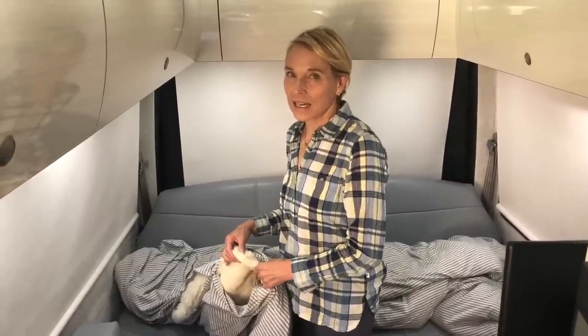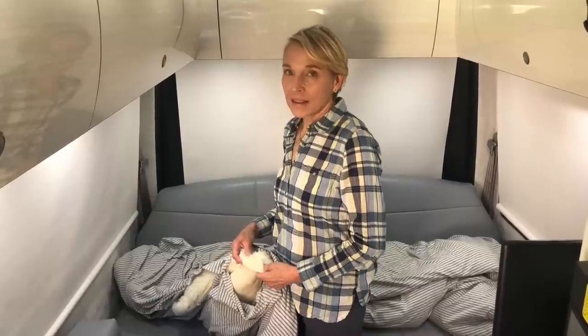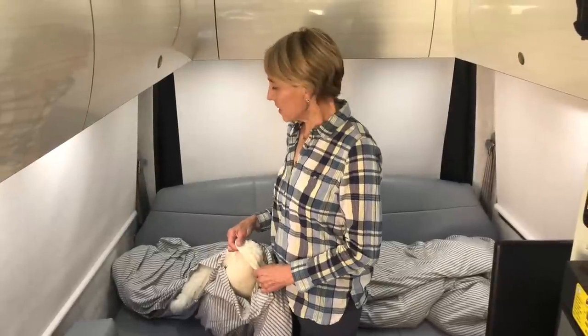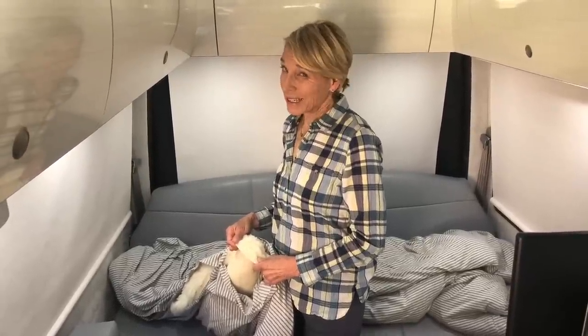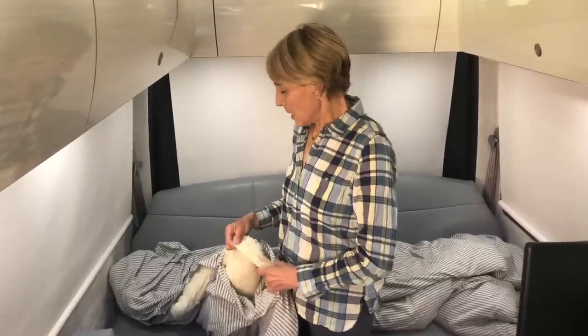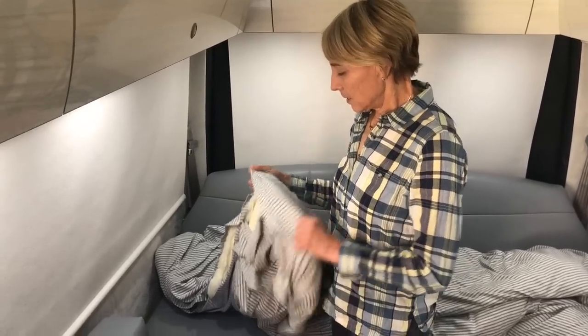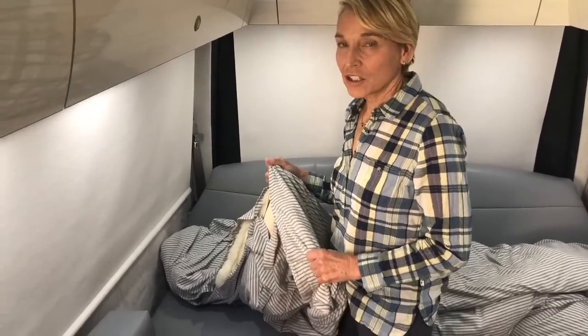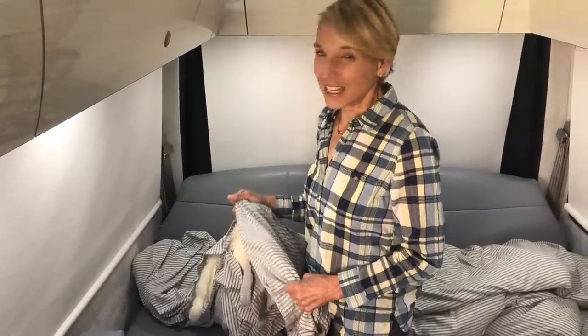The woman online recommended going to the Company Store and buying their sheepskin mattress topper — I think it's king size but it could be queen. Then she put it inside a jersey duvet cover. For the Pleasure Way Ascent you have to get a king size duvet cover, but the king size is too long, so you have to reduce it — hopefully you can sew or you can take it to a friend who can.